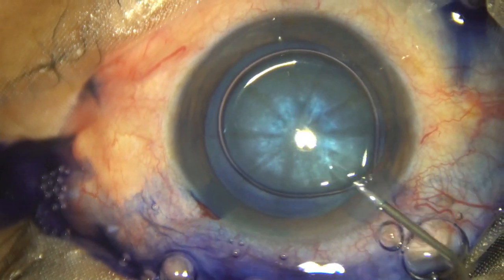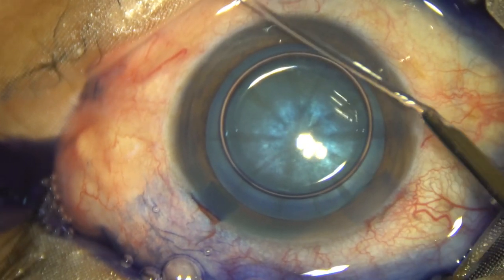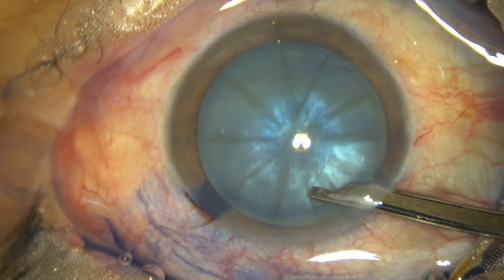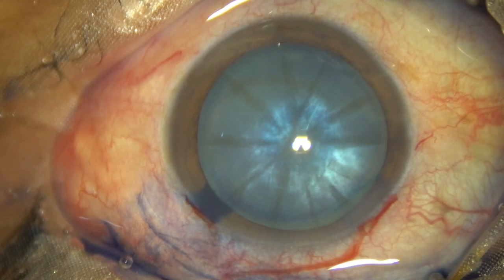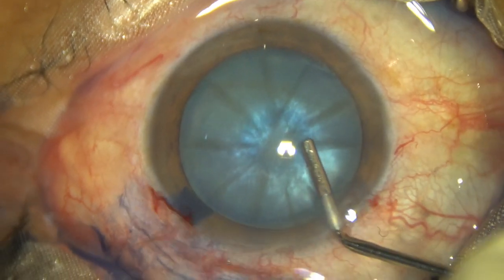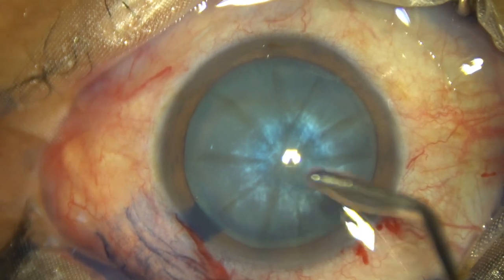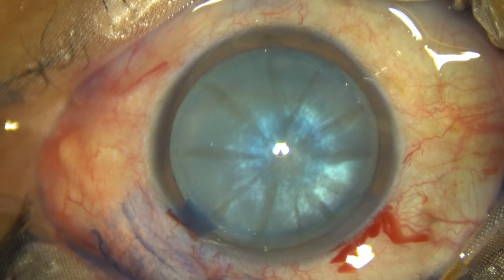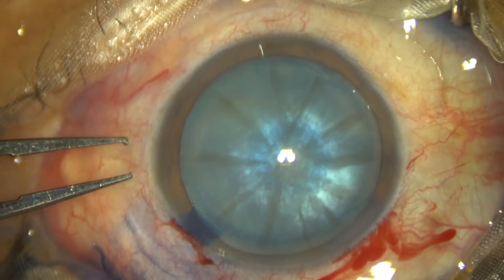This is a bit of adrenalin. And now the dye is washed out. Then, 2% hydroxypropyl methyl cellulose is injected to fill out the anterior chamber. In this case, with HPMC over the cornea, I am using Utrata forceps for doing the rhexis.